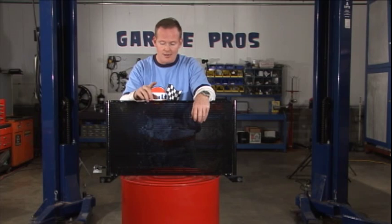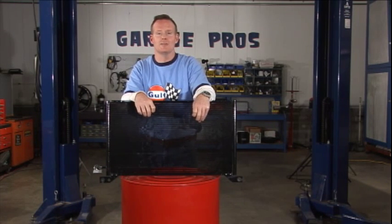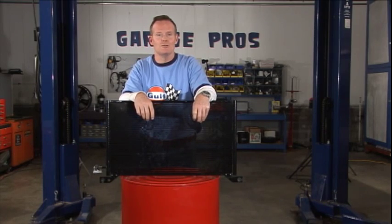It's all right here. You need one for your particular vehicle — just click around and find the year, the make, and the model, and we'll set you right up. Thanks for joining us on Garage Pros. I'm Mark Nolan.